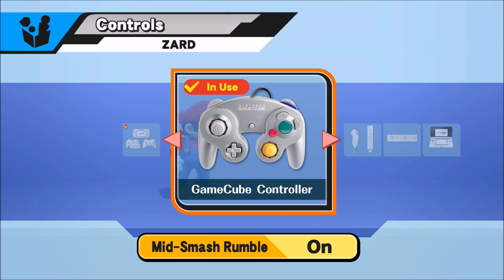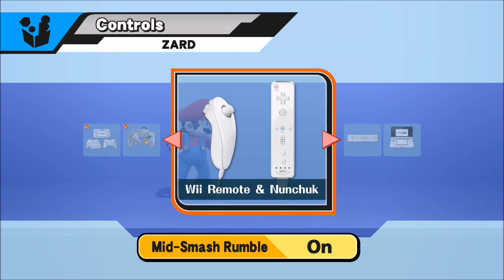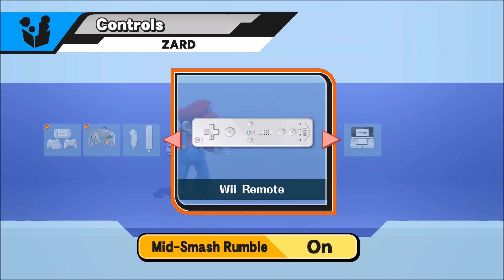I like the wired controller because it has no input lag. A lot of people use the GamePad and the Pro Controller. I don't think anyone uses the Wii U GamePad, and I'm pretty sure a lot of people actually use the 3DS, which is kind of funny.